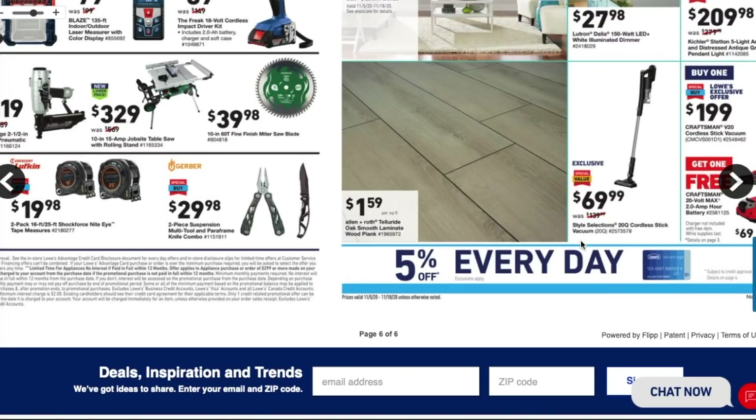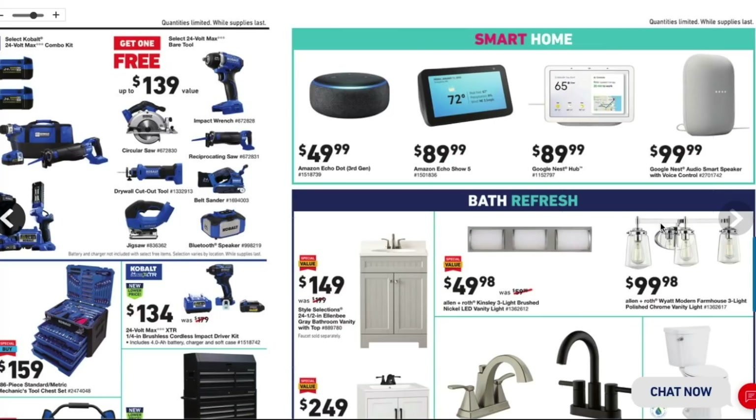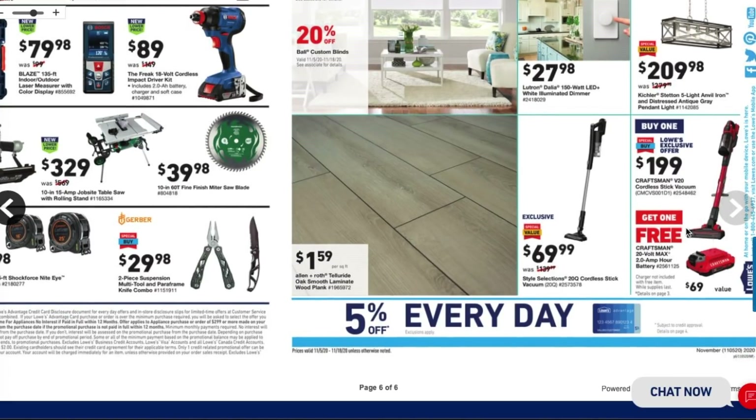Moving on — we got some smart devices which we'll skip since this is a tool channel. There's a toilet for $119. Craftsman is joining the vacuum space — there's a Craftsman V20 cordless stick vacuum for $199 where you get a free Craftsman 20-volt max battery with purchase, though it doesn't look like you get a charger with it, which is a bit odd.